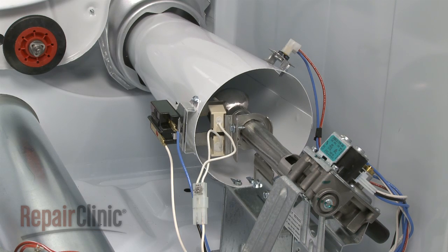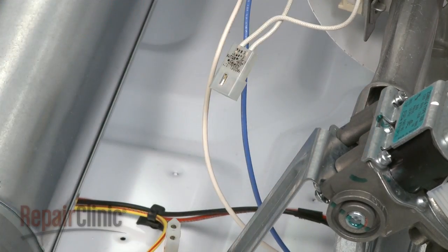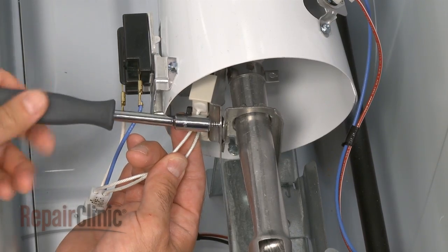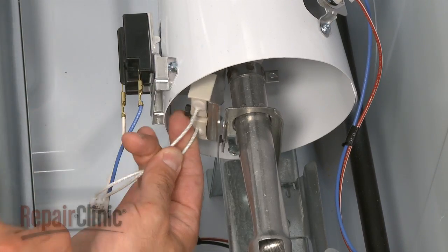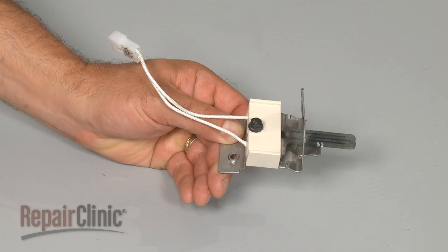The igniter is located on the burner tube. Disconnect the wires. Remove the igniter mounting bracket screw, and slide out the bracket with the old igniter. Loosen the mounting screw to release the old igniter from the bracket.